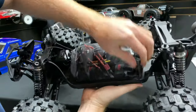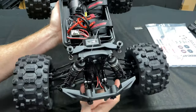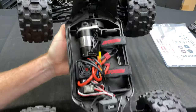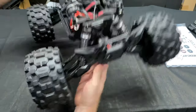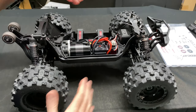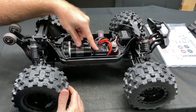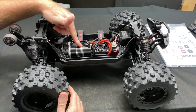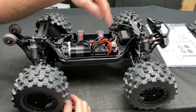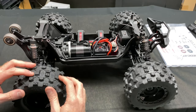Someone asked if the spur gear is plastic - Red Cat confirmed yes it is. You can always upgrade it later. The 150 amp electronic speed controller and 2100 KV motor kind of looks like a Hobbywing - I imagine it probably is. The servo is 25 kilograms and can go from 5 volts to 7.2 volts.